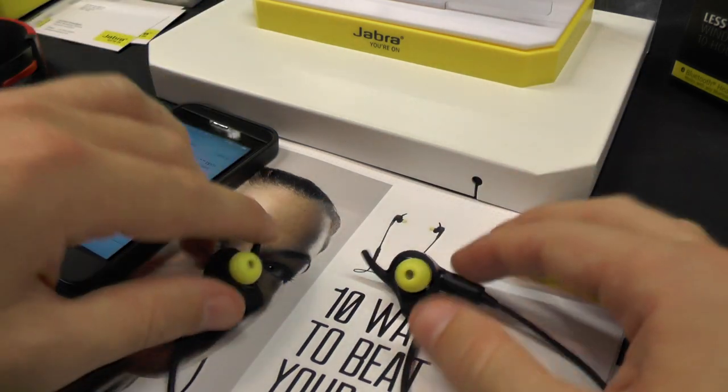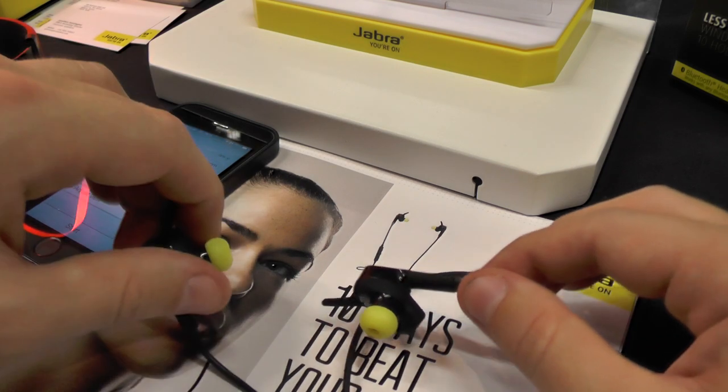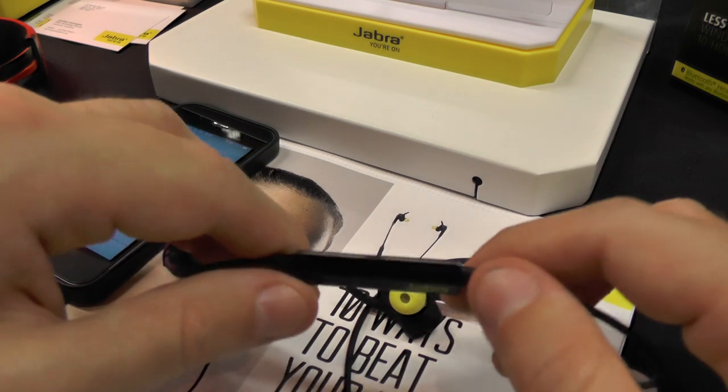Only one color introduced today, which is this one as you can see. The correct name is Jabra Sport Plus Wireless, and it's working with Bluetooth 4.0 low energy.